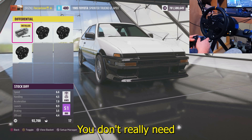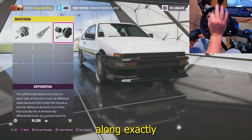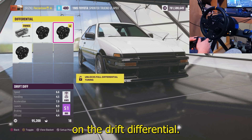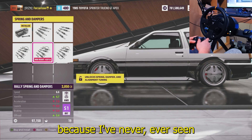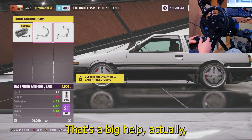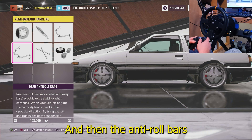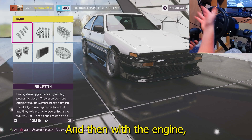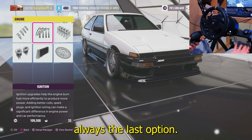I'm going to put a seven-speed transmission on this car because my shifter only has seven gears — you can go up to 10 but you don't really need it. I'd recommend the seven so you can follow along exactly. You're also going to want to put on the drift differential even though we're going to change all that later. It doesn't really matter what brakes you put on — I've never adjusted those. I'll put on the drift suspension, which is a big help because it eliminates a bunch of stuff we'd have to adjust.